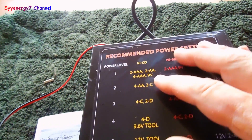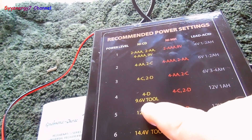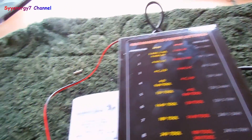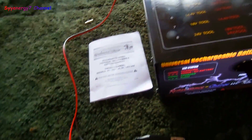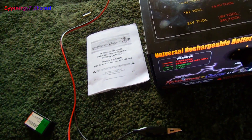I had it on setting four actually, and I was looking for where the hell it said nine-volt. I did that nine-point-six volt at number four. That bad boy's a little hot. Let me get another battery — I probably overcharged that puppy. I wonder what the voltage is on it.